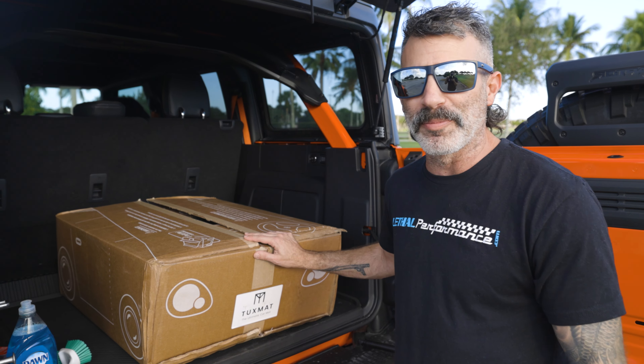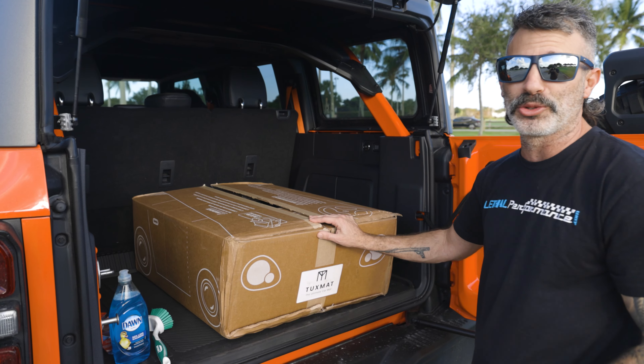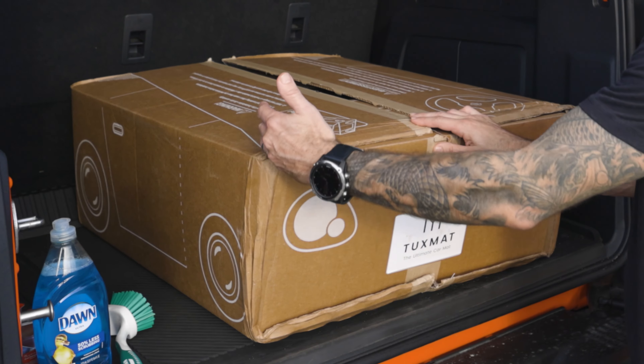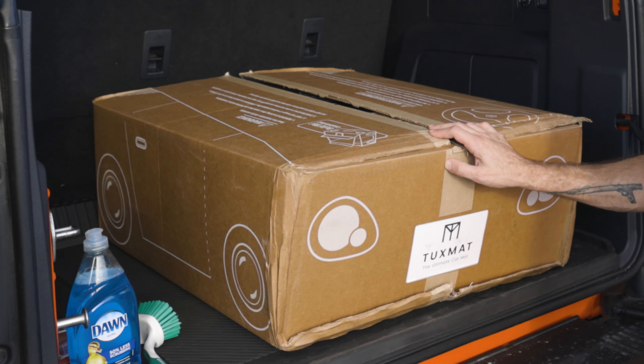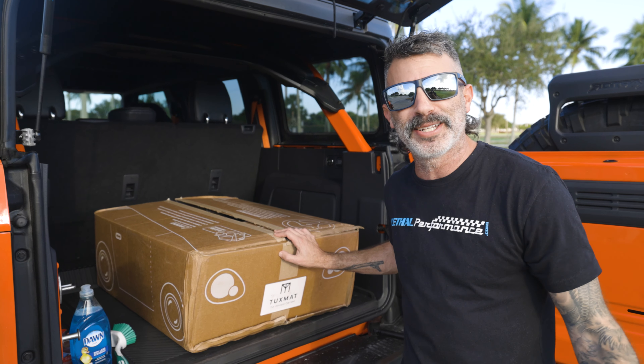Now check this out before opening up the box — TuxMat, very creative design by the way. Their box actually turns into a vehicle. There are certain areas in this box where they show you how to cut it out and you can build a car. So for those of you who have kids, order yourself a set of mats and give your kids something to do for a bit.